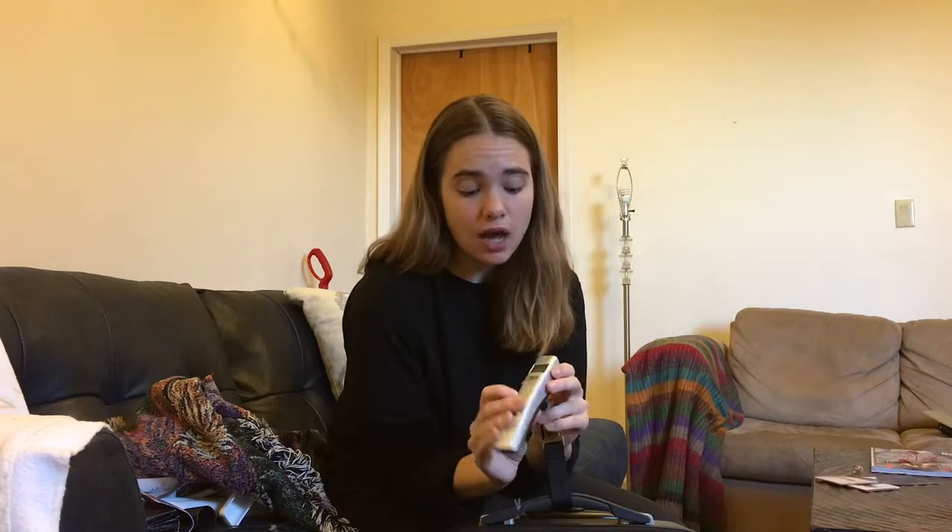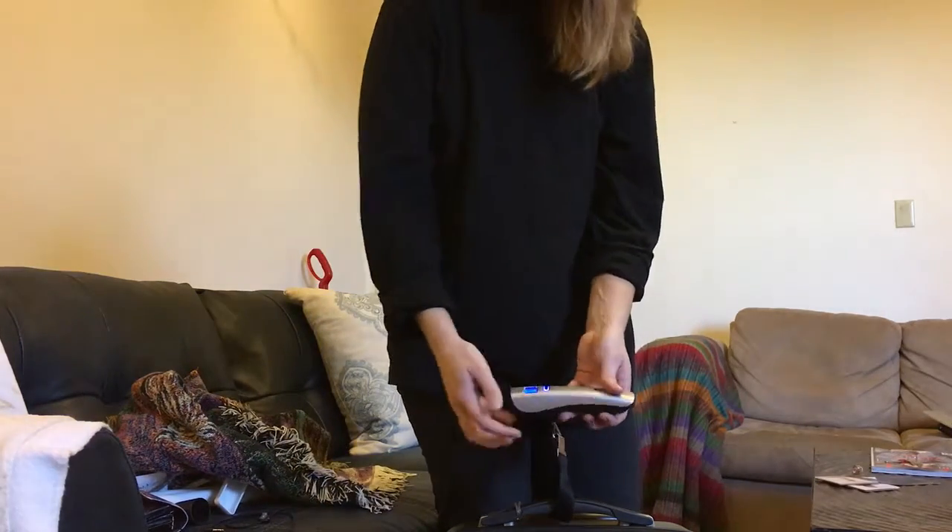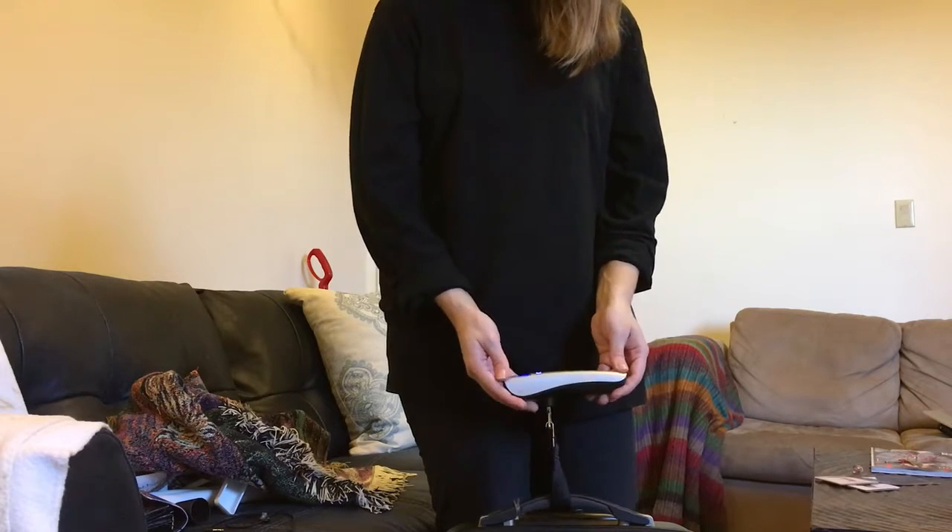To turn it on, it's just a really simple on-off button. And once it's set to zero, you're going to want to stand up. Make sure to keep the scale horizontal and then you just lift.